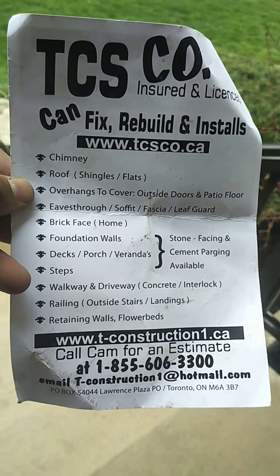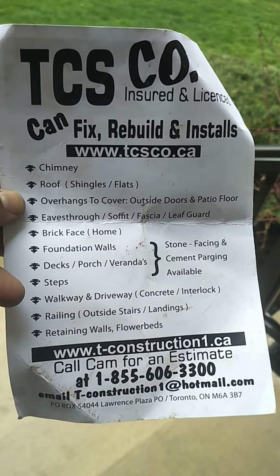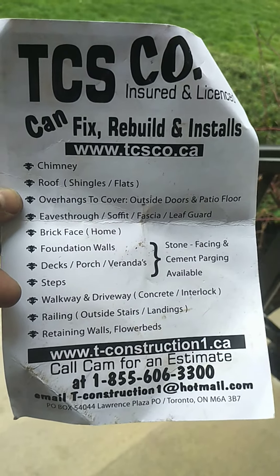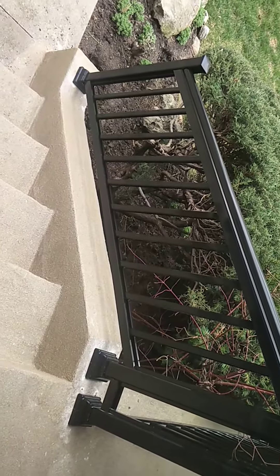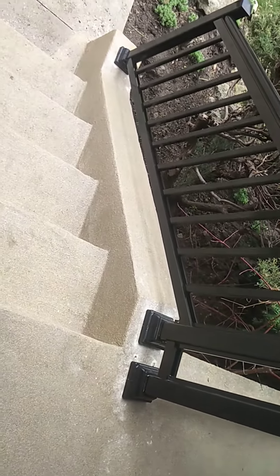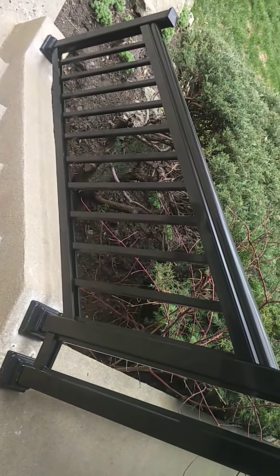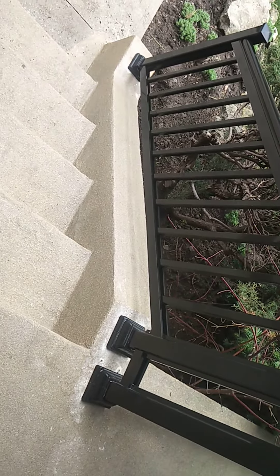This is a company that installs aluminum railings on homes. This is a standard railing with one-inch pickets, and we have installed it on a paraffin wall. The railing stair is much smaller because of the paraffin wall.